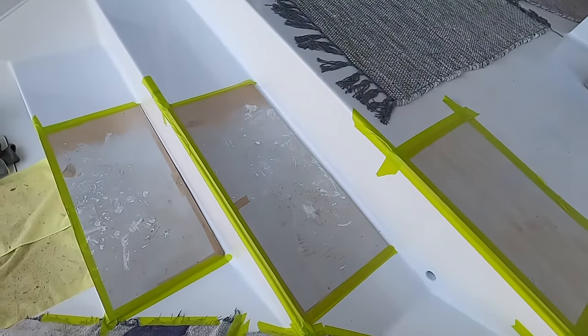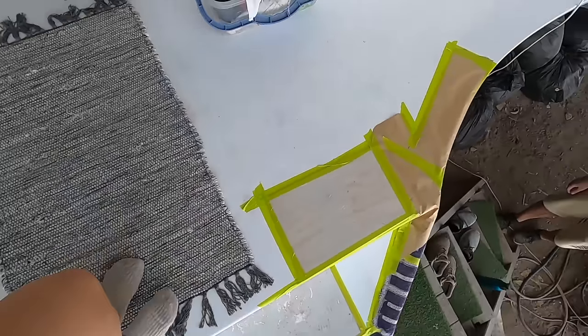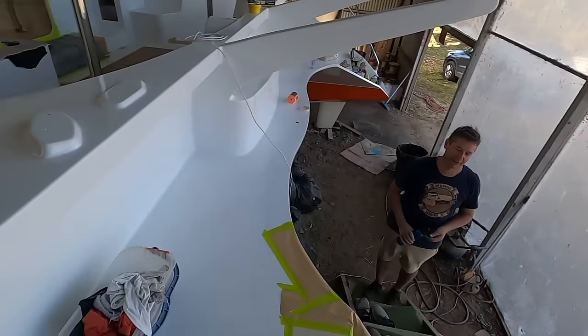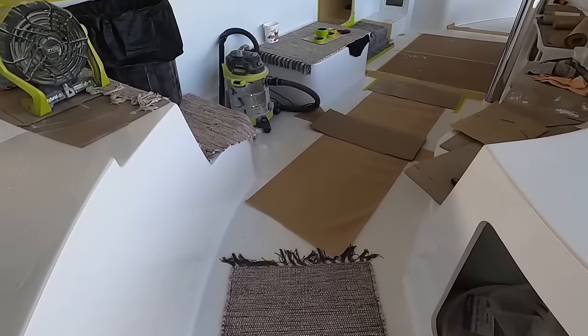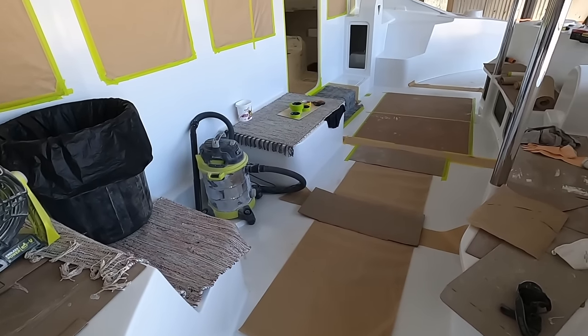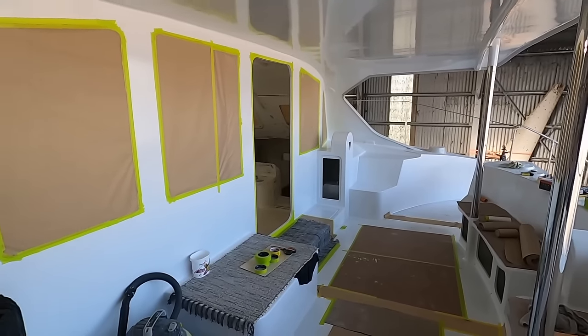So these are our beautiful steps, protected by some very meticulously taped-in pieces of plywood. Gorgeous. And then we are introducing the rugs — yay, five dollar rugs — that may or may not last. Grandma style protection.